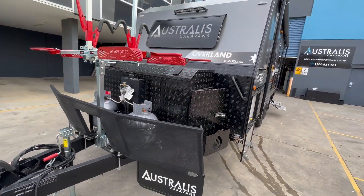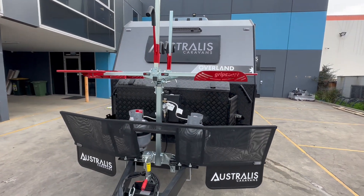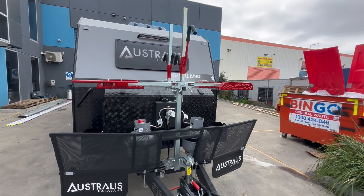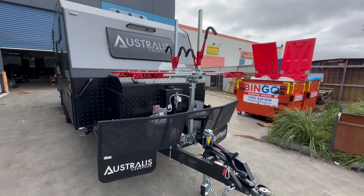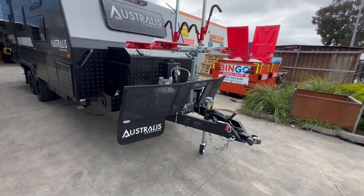They've also added the Gripsport 4 bike rack, which is great for taking all the family bikes with you. You can even get adapters to put it onto your car when you're not using it on your caravan. Like all our vans, it has an extended drawbar with stone guard mesh and the DO35 hitch.